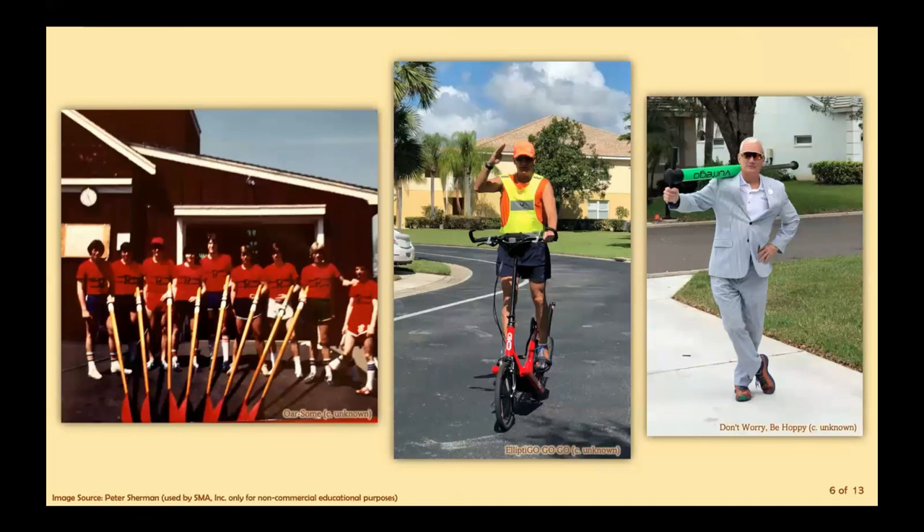Now we have our very own SMA Sports All-Stars, starting with Peter Sherman. As a man with many talents, some say he has a strong connection with sports. Seen in these images, one depicts Peter with his crew team. Elliptic Go Go Go showcases his great endurance, and Don't Worry, Be Hoppy has Peter dressed and ready for a jump on his pogo stick.